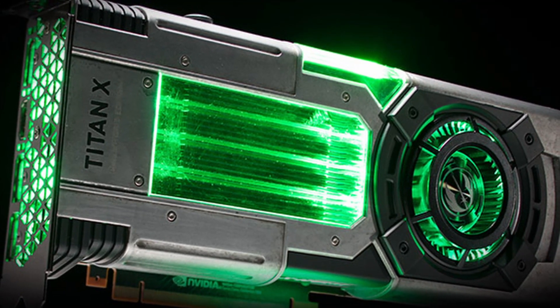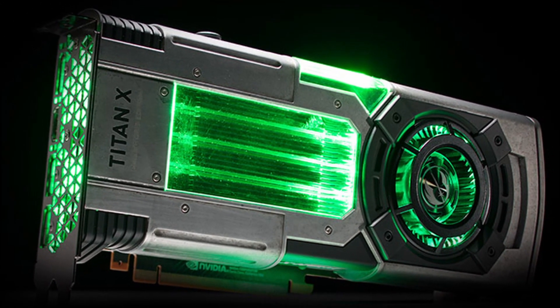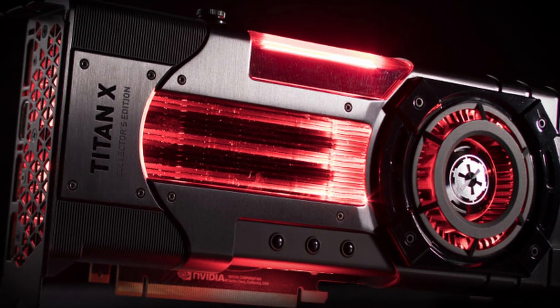The Nvidia Titan XP Star Wars Collector Edition graphics card was just announced. Today we'll go over its specs, looks, and size.